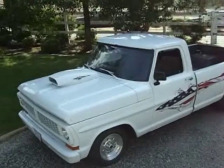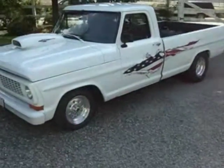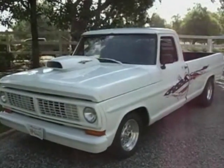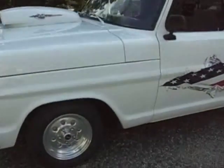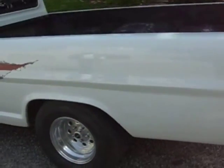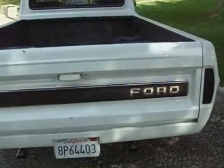We're looking at a 1970 Ford pickup, custom, long bed. The side markers are shaved. The taillights blacked out.